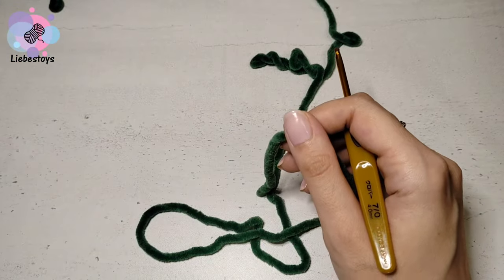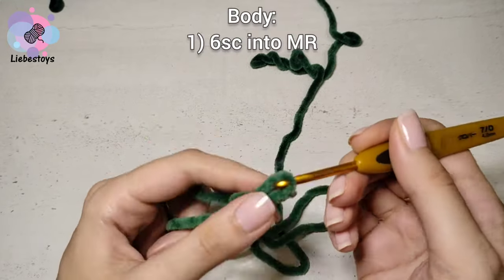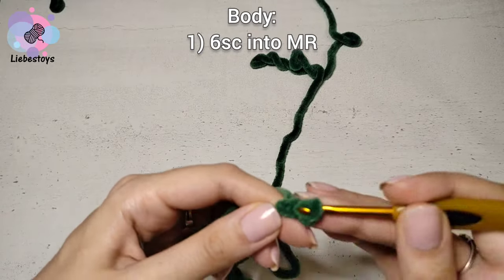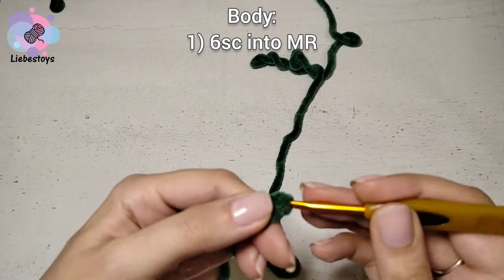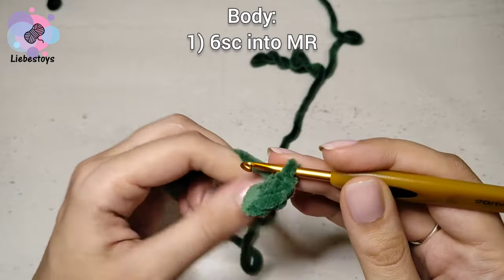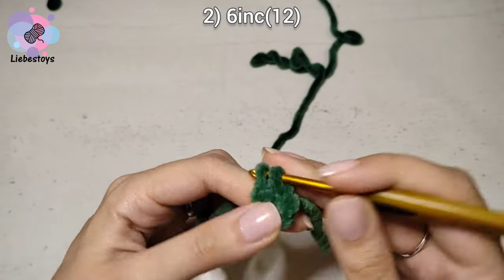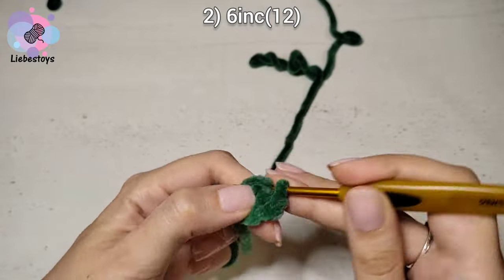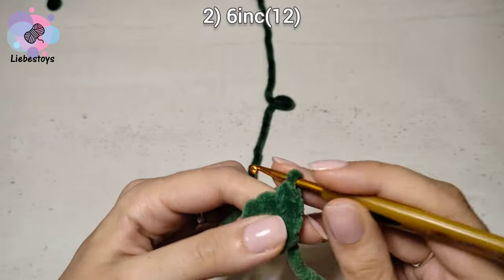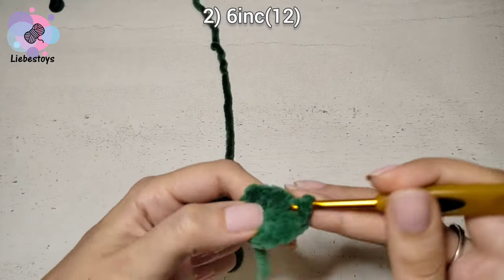Let's continue crocheting the body. Start with green color and 6 single crochet into the magic ring. Make 2 chain stitch and work 6 single crochet into the second stitch from the hook. The next round is 6 increases — just make 2 single crochet into each stitch of the previous round. We need to get 12 stitches in a round.